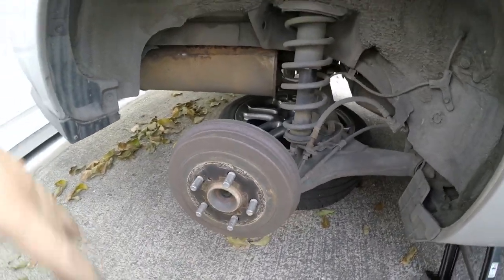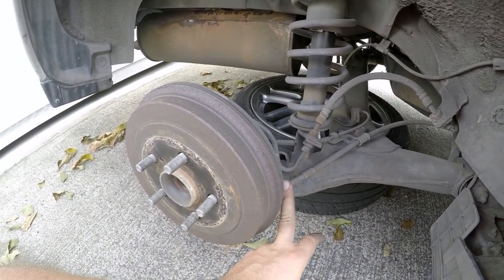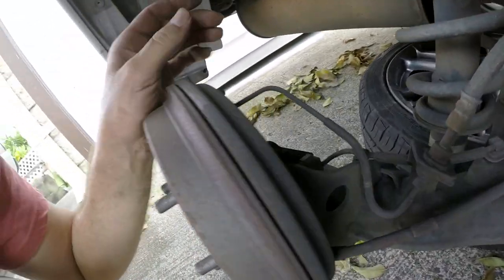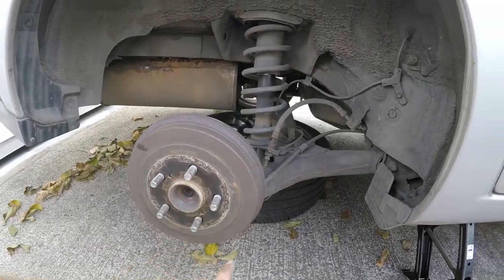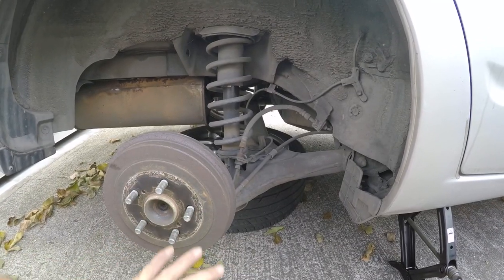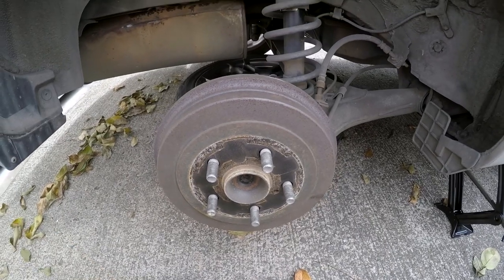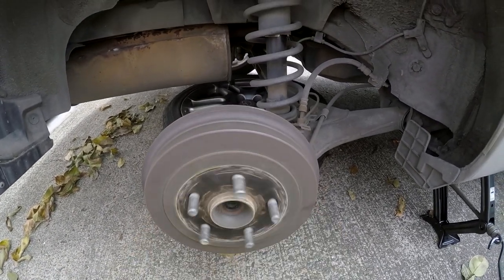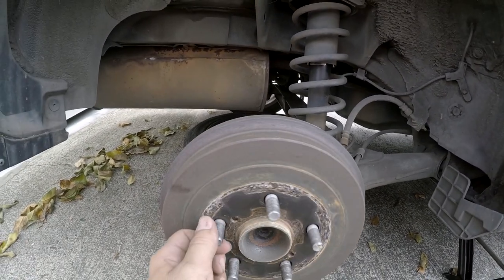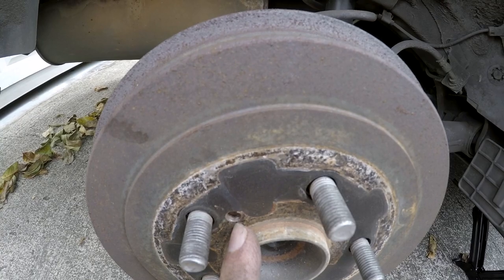At the rear, don't forget to release your emergency brake — if you don't, you won't be able to get the drum off. Make sure the car isn't going to roll away. Once you release the brake, the drum should just spin freely. The best way to remove the drum is to use bolts with the right thread that screw into the drum's puller holes to push it off.